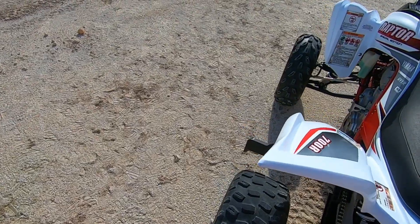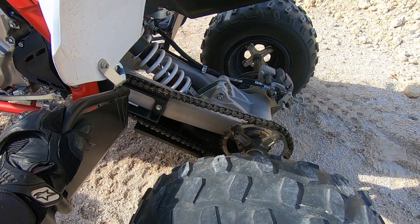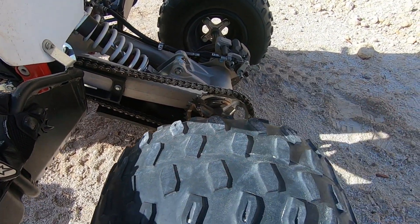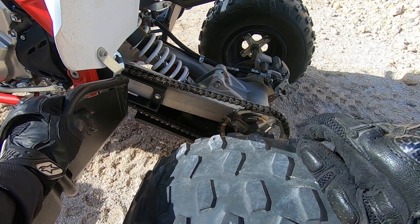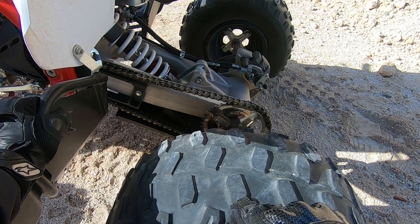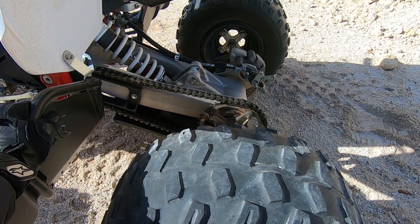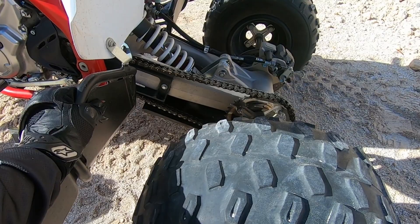The chain: 100 hours on this chain and sprockets — you won't believe me, but I've tightened that chain one time, at 85 hours. Since tightening it I've put another 15 hours on it and it's still right in spec. How? Before every ride I lubed the entire chain — not just a half-hearted spray on the sprocket. I went 85 hours before tightening it. The sprocket teeth are still in awesome condition. Florida sand tears up everything, but this chain and sprockets have held up great.